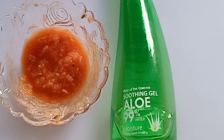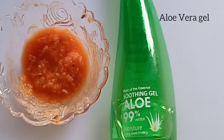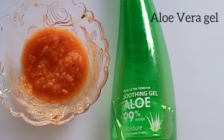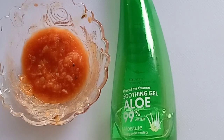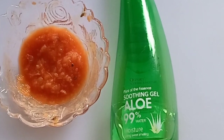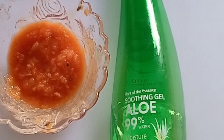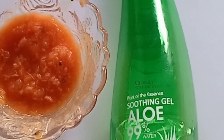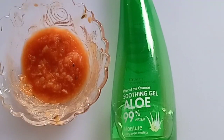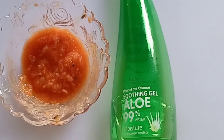This is aloe vera gel. This gel is very active on wrinkles. If you really have aging skin, rub aloe vera gel — this gel alone is effective, but it works faster when added to this treatment. Aloe vera gel also works for pimples, acne, rashes, and spots — it is very, very effective.